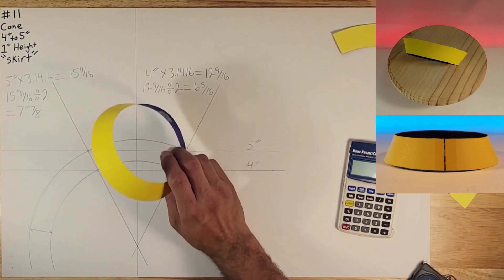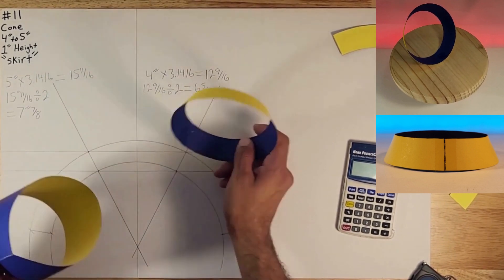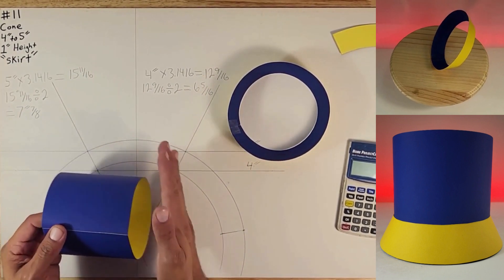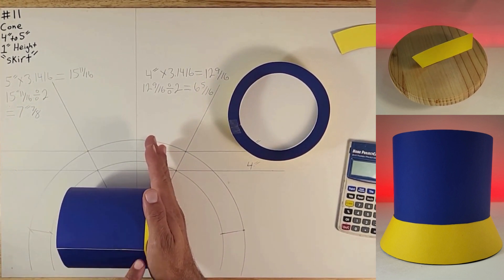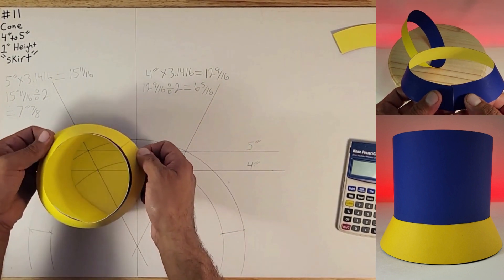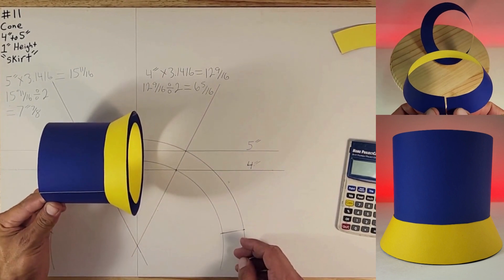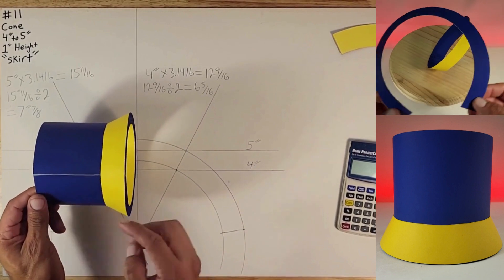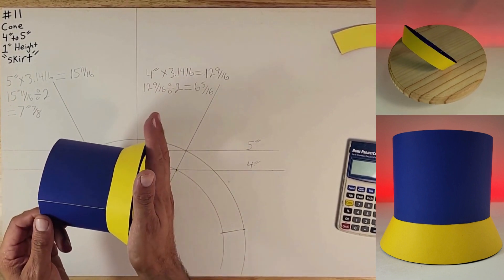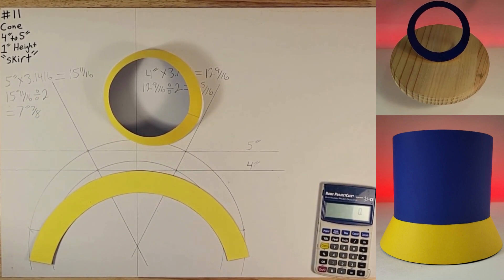These are kind of fun to do because you can use them as skirts. Take for instance this four inch cylinder — say you put it onto a piece on the ground like so but you want to cover the base or give it a bevel look. You make one of these and slip it over like that and you get that effect. You could weld it to seal it. That's pretty much it — I'll give you guys more videos later on, hope you like this. See you in the next one!